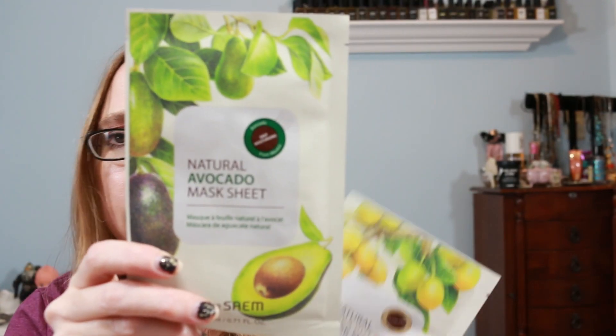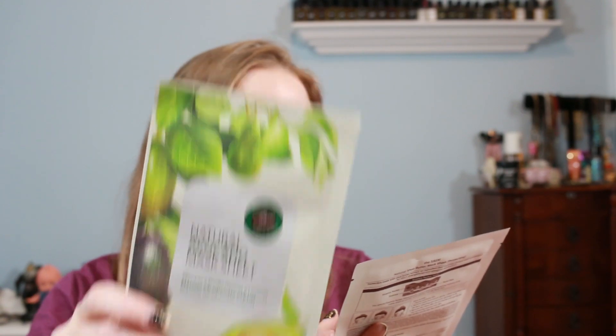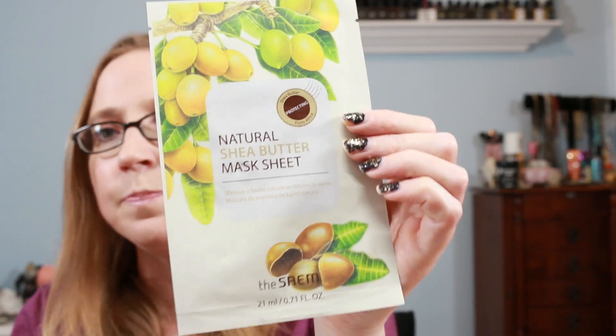Next we got two sheet masks by the brand The Saem. I've used stuff by that brand before and liked it. These are also from Korea. One is the Natural Avocado Deep Moisturizing mask and the other is Natural Shea Butter Protecting mask. I love face masks and sheet masks, so those will definitely get used up.